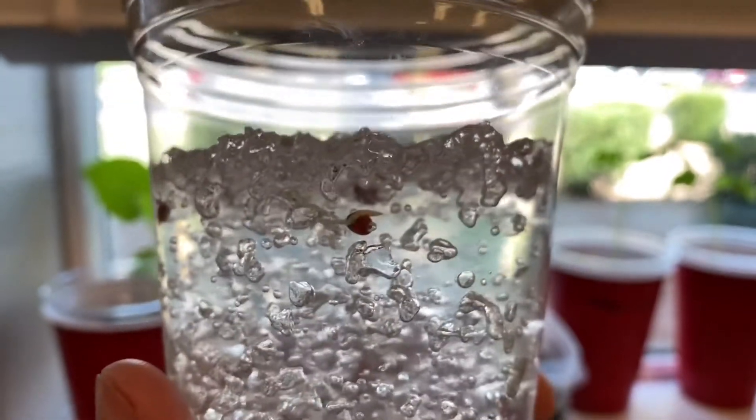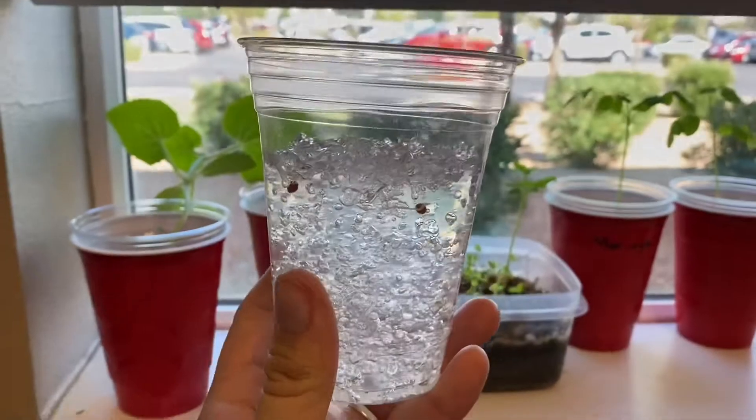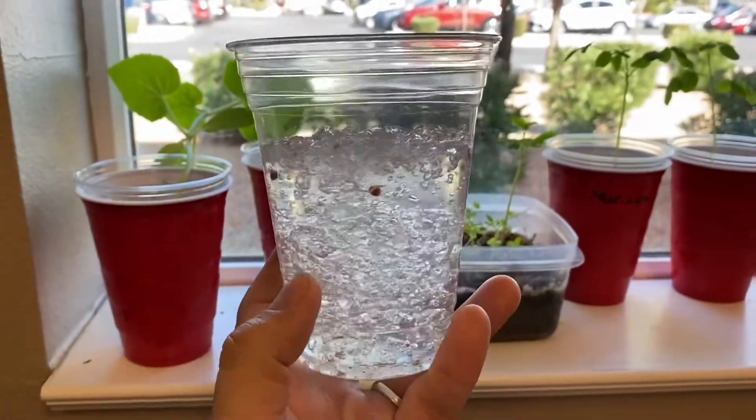So it's a pretty straightforward process. Thanks for watching. Don't make your seeds compete with the water crystals for water.